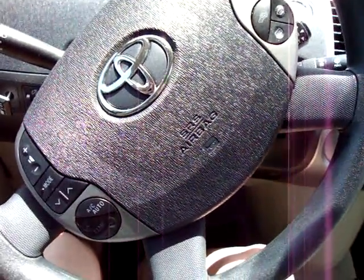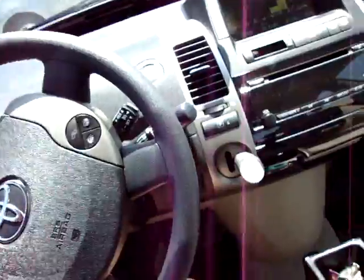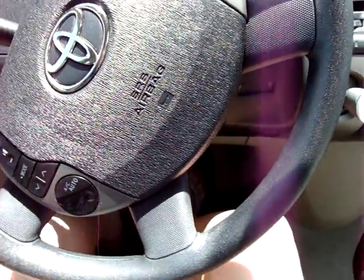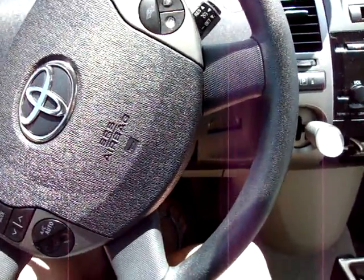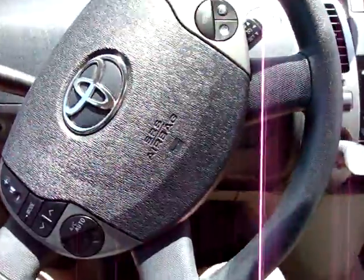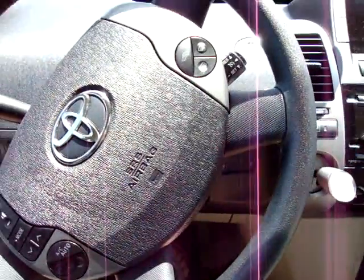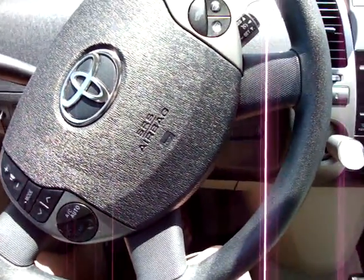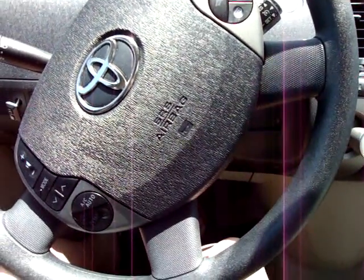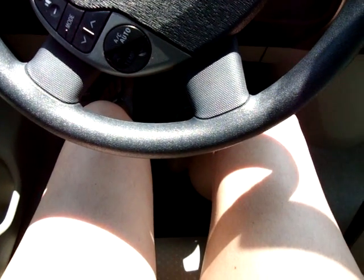I know what it was — it was the NARS Laguna bronzer. I really like that. It's a little more brown than the NYC Sunny; the NYC Sunny is more golden and the NARS Laguna is browner. But now that I'm getting more and more tan — because my husband and I go down to the pool every night — the brown isn't really going to be a problem because I'm getting more tan, although you sure can't tell by looking at my legs in this video.